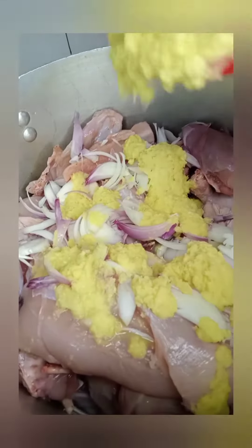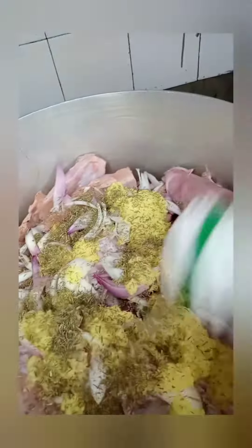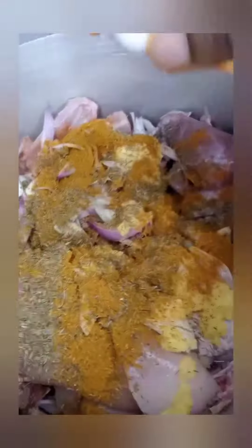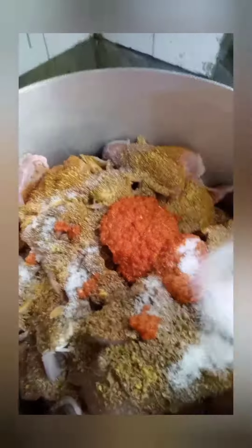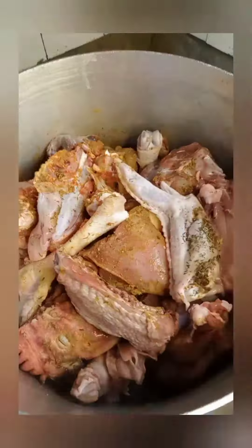Then I will wash and prepare my meat. I'm using chicken, so I season my chicken with thyme, curry powder, chopped onions, seasoning cubes, blended pepper, blended ginger and garlic, and salt. I will stir and allow to boil.